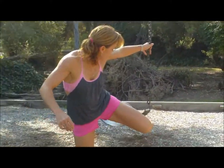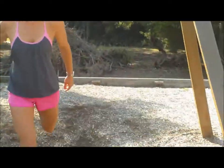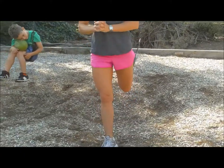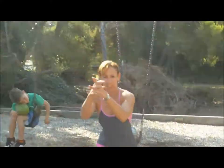Alright, so here we go, I'm going to show you how I like to swing. Love to do that. Lunges — gets the glutes working, also gives you a bit of a hip flexor stretch.